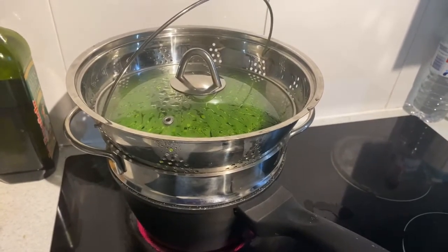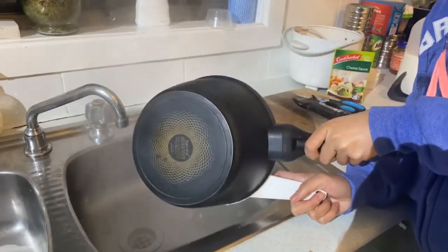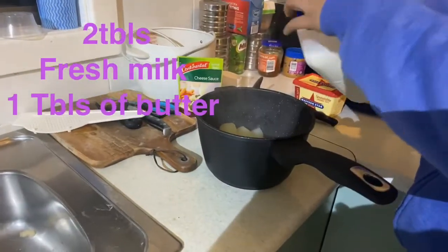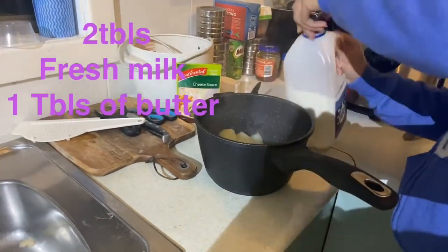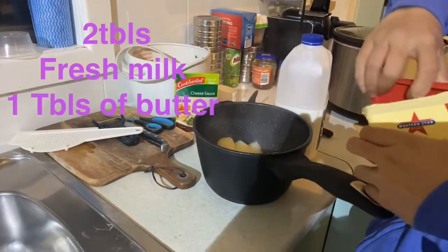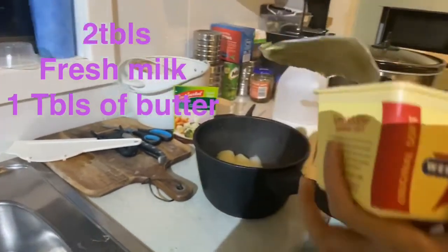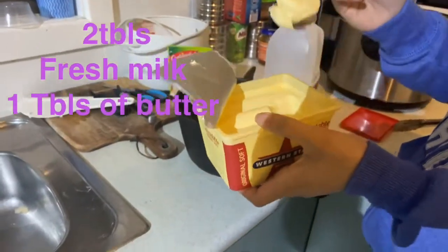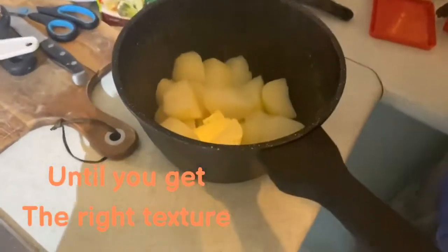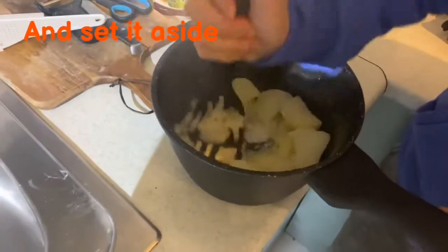And do the mashed potato. Here are my boiled potatoes and I'm gonna empty it, get rid of the water, drain it, and I'm gonna add some milk — just not too much, just a little bit. And I'm gonna need some butter for my mashed potato, so I'm gonna get a spoon, and now I've got the butter — that'll be good enough — just put it in there, and you just start to mash it, just start mashing it like that.